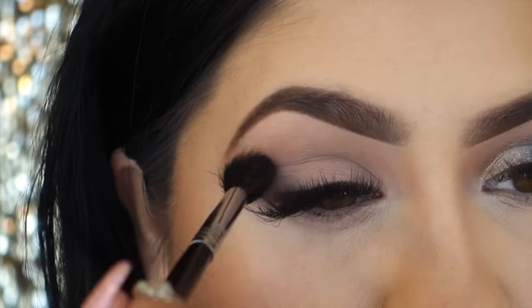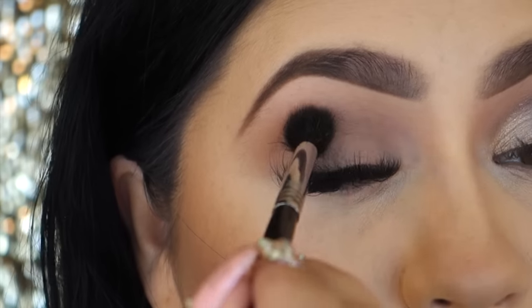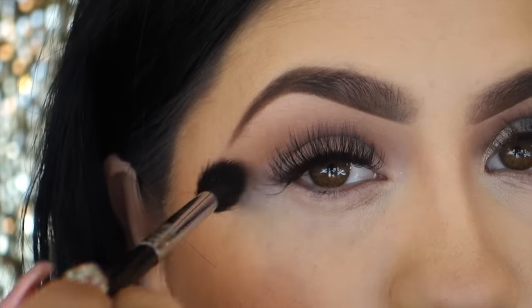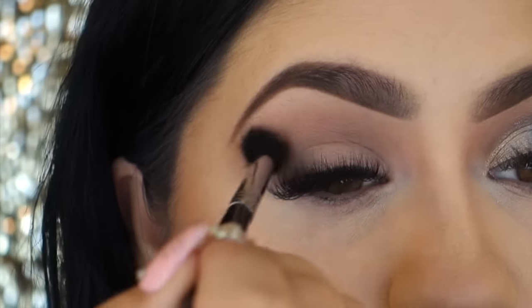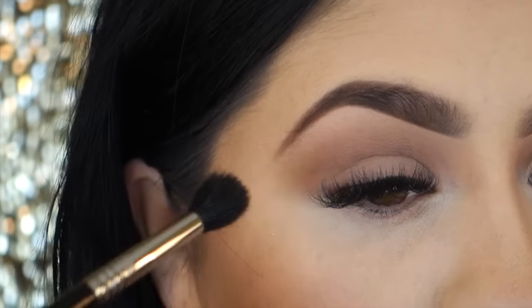Now when I apply this color, I like to follow the shape of my eyebrow because it'll help the eyeshadow look better, more uniform, just a lot nicer. And as you can see, I am extending it on the outer and inner corners just so that my eye appears longer and bigger. So just build this up to the intensity that you want.